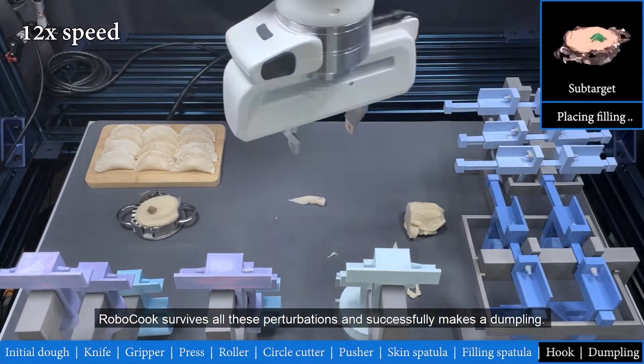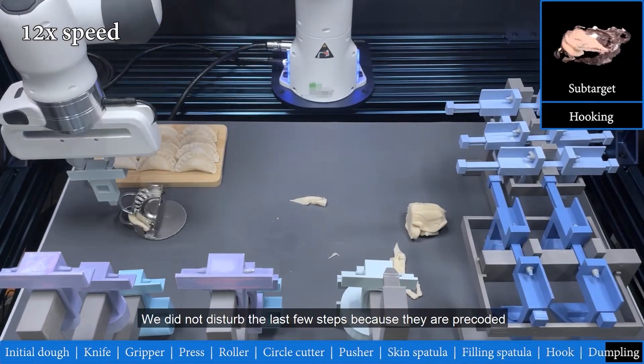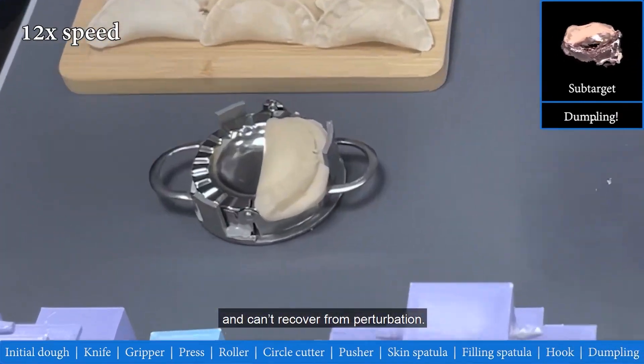Robocook survives all these perturbations and successfully makes a dumpling. We did not disturb the last few steps because they are pre-coated and can't recover from perturbation.